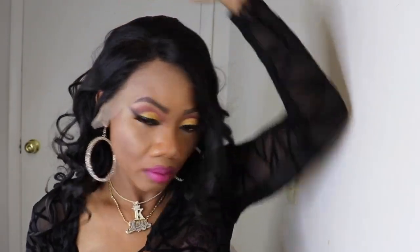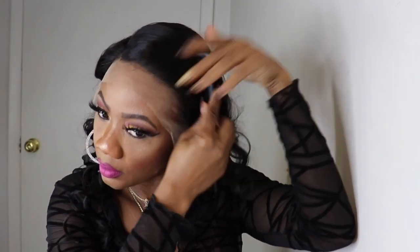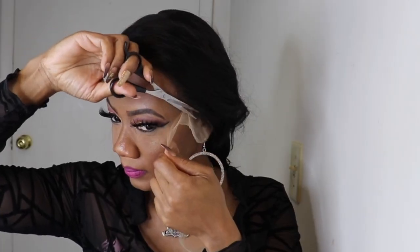As always, I like to pull the hair to the back in a ponytail with an elastic band, a grab clip, or whatever clip I can find at the time. Then I'll go in and remove the excess lace. I am using the Got2b gel to lay this wig.